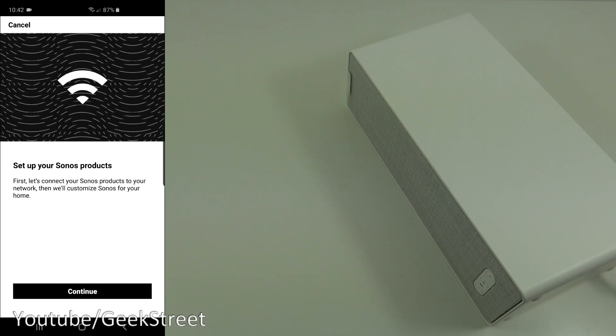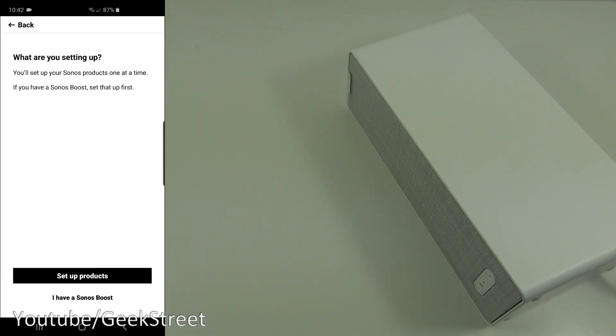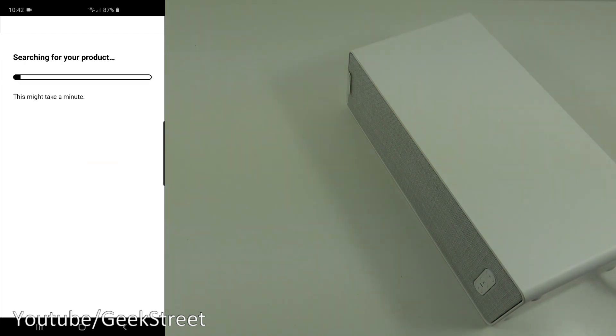Now it says 'Set up your Sonos products — first let's connect your Sonos products to your network, then we'll customize Sonos for your home.' Continue. It asks what we're setting up, and to connect your product to power. Let's give it a moment to see if it picks it up.